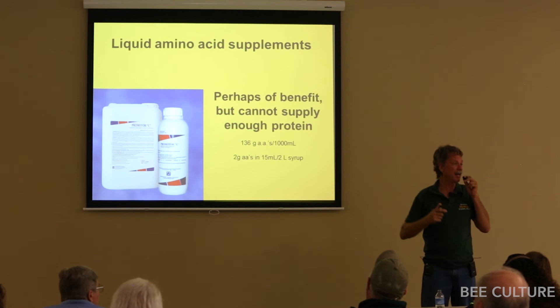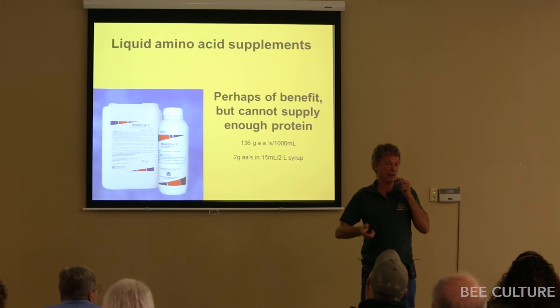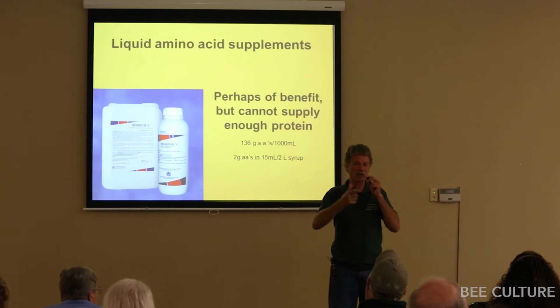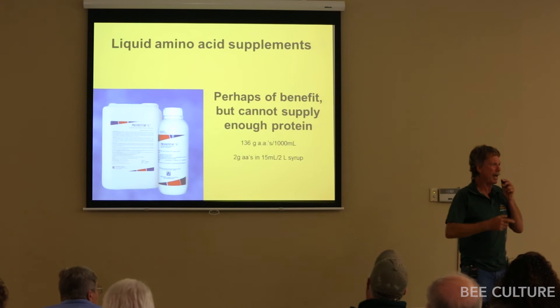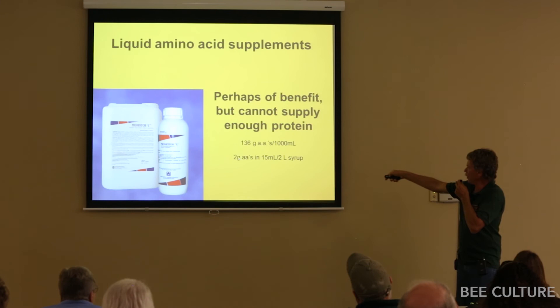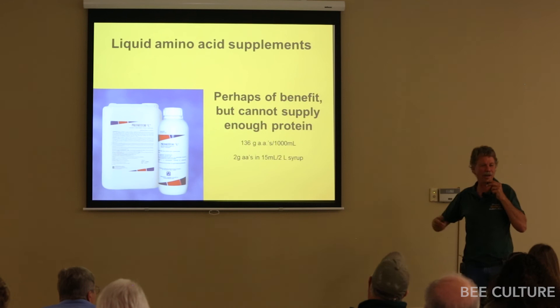The beekeepers in Chile were spending a ton of money on this stuff. I looked at the ingredients and calculated that you're paying seven times as much per unit of amino acids compared to using eggs. One guy was using eggs for protein, another was using Promotor — same amount of protein for one-seventh the cost with eggs. Plus, Promotor was deficient in one limiting amino acid, making eggs much better. At the recommended dose of 15 milliliters per two liters of syrup (half a gallon), you're only getting two grams of amino acids — that's very little.